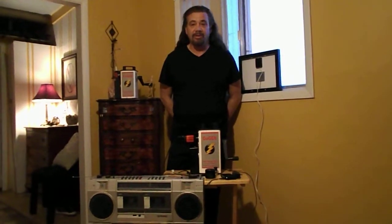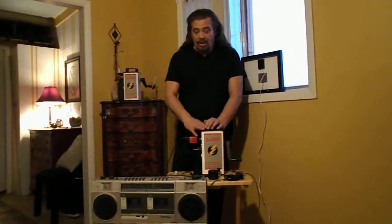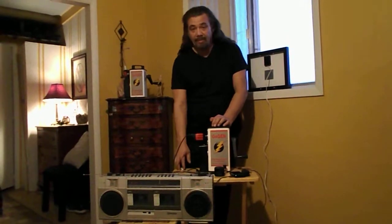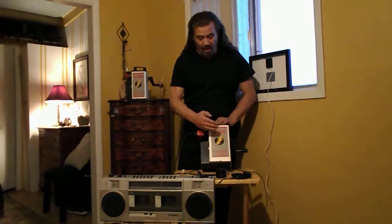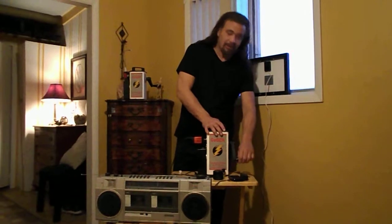We're here again with the GoGen Emergency Survival Generator, which you can find at emergencysurvivalgenerator.com. Today we're going to talk specifically about using the GoGen as a hand crank radio charger or to charge up a light. The first thing about the GoGen is that it comes complete with an internal 7.5 amp 12 volt battery — a very large battery that can run things on its own, but you can also recharge it with the hand crank.